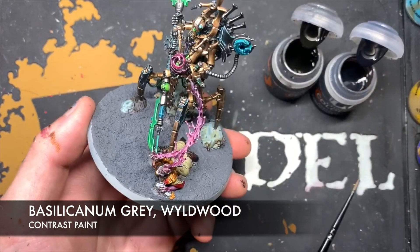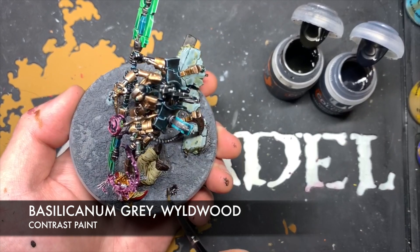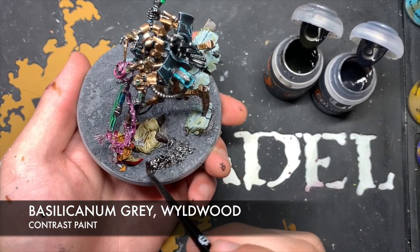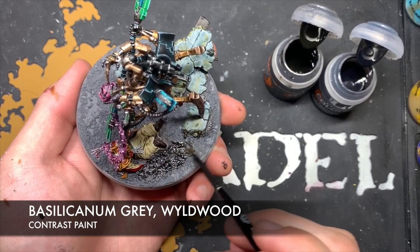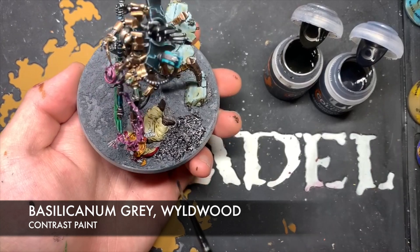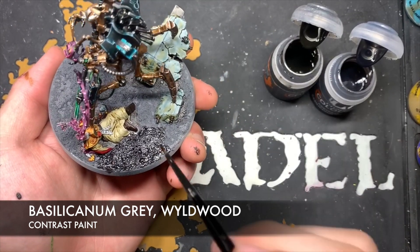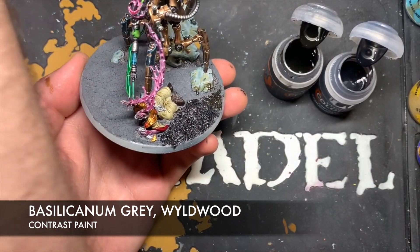Next up we're going to give all of that Astrogranite a shade using two colours — Basilicanum Grey and Wyldwood. Basilicanum Grey is the main colour, so we just kind of want to get as much Basilicanum Grey all over the base as possible and slap it all over this Astrogranite. But as we're doing this, every so often add just a little bit of Wyldwood here and there — get all that Basilicanum Grey on, give the brush a quick wash, then grab the Wyldwood and blend the two together, giving you these kind of two separate tones.